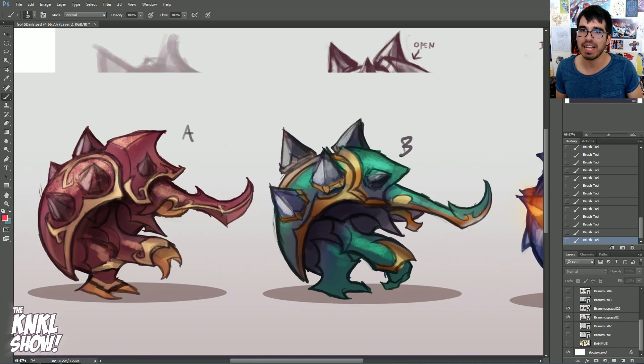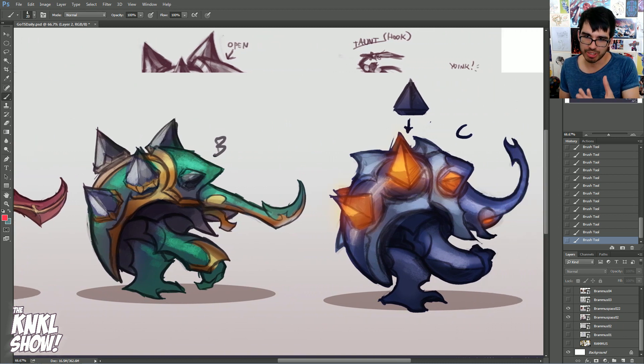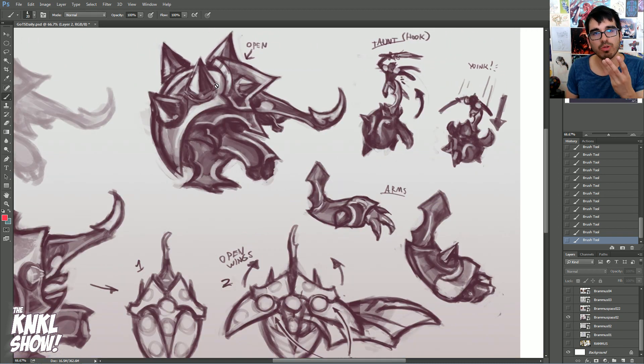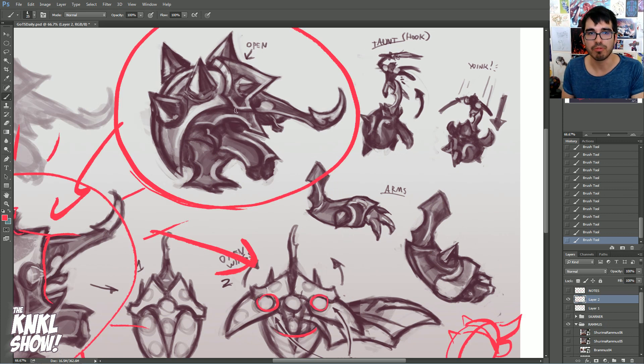We got to where we liked with our geometry — we've got shapes that we like. But now let's play around with texture, let's play around with trim, let's play around with design on top of those shapes.